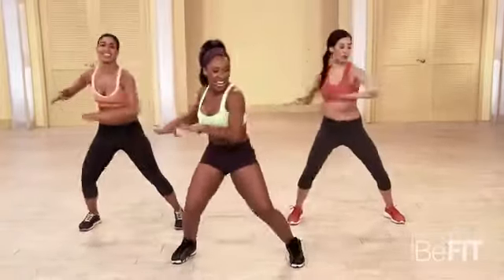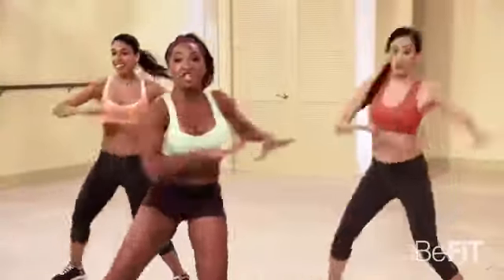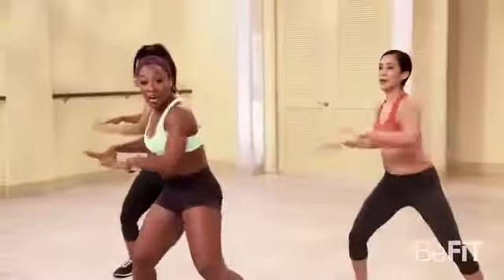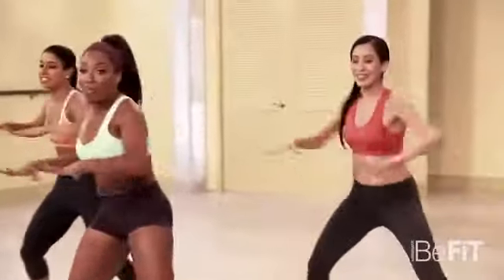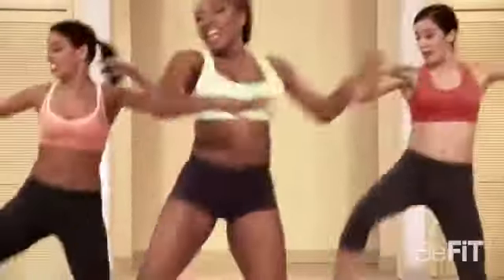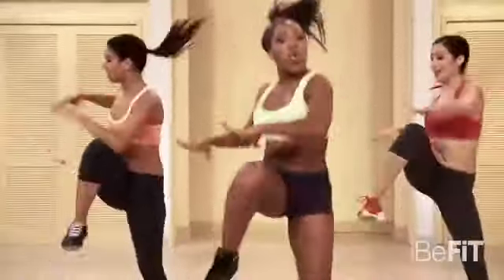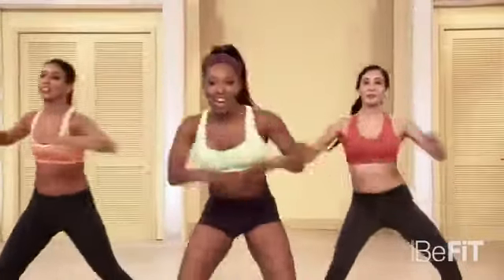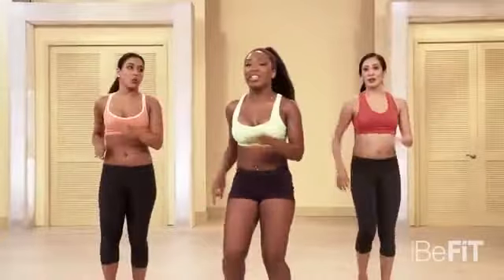You got it. Come on. Knee, twist, twist, knee. Twist, twist, knee. You got it. Come on. Keep it going — don't you give up. Add that jump. Go. Breathe. Just like that. Few more. Last one. March it out. Good job, ladies.